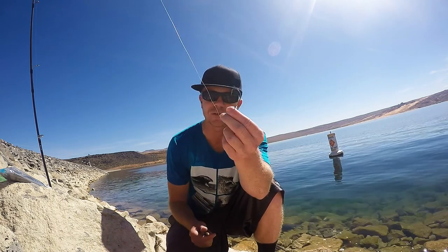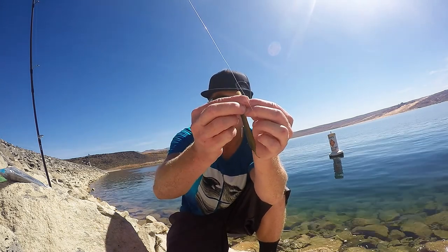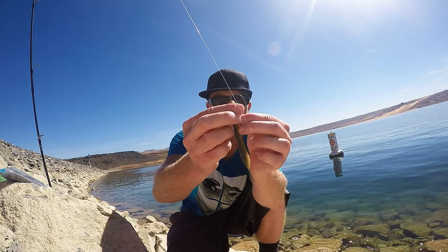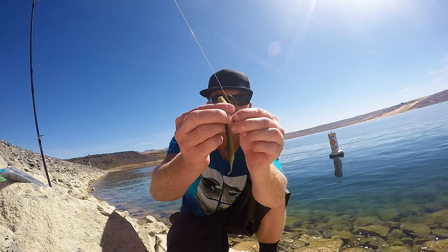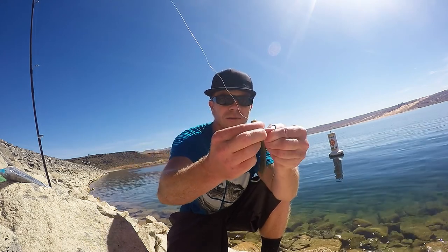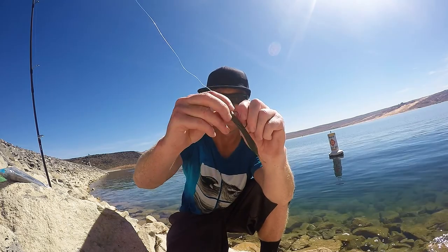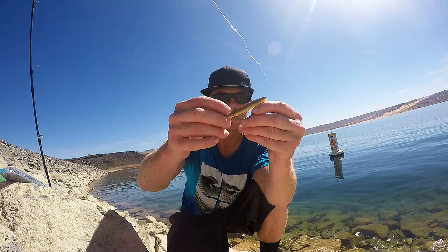You got to be patient with it, you got to cast it out and let it fall, but put the soft color underneath, rig it right up through, and the key too is kind of take it a little further up the hook than you normally would so you cover the line.